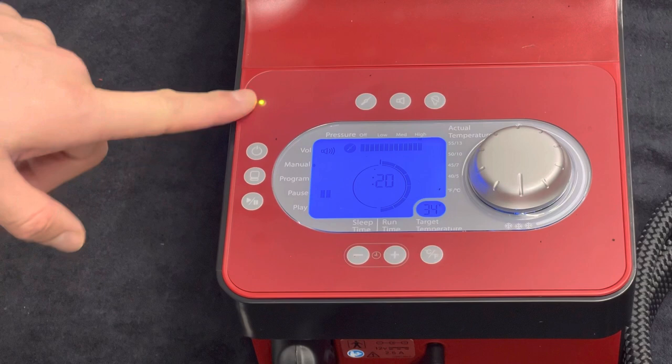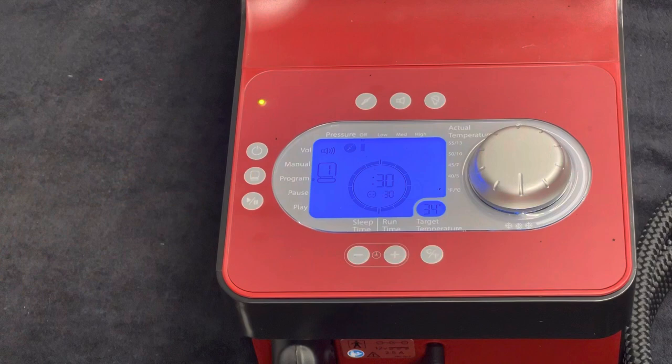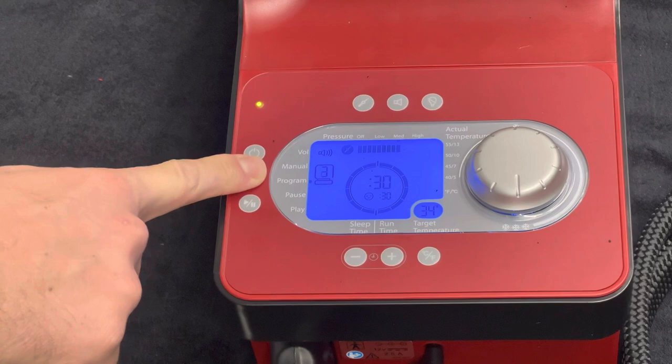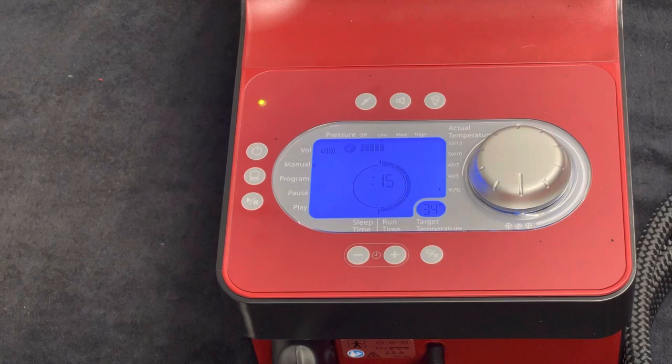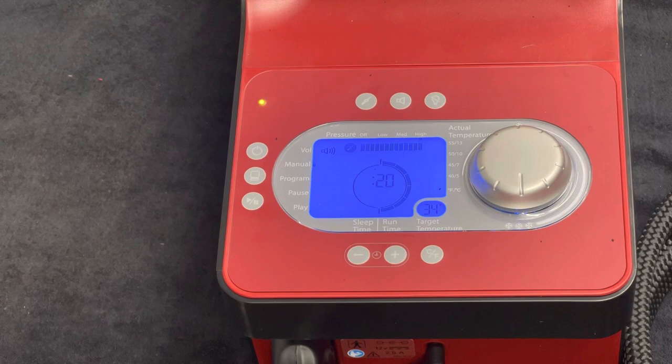The other options that you may have — and I would encourage you to read the manual around this — you can run different programs. Program one: if you're bed bound or laid up on the sofa and you don't want to keep getting up and turning it on and off, while this stays cold you could set the program as 30 minutes on, 30 minutes off. You can adjust the pressure and the run time and sleep time as you cycle through. But the main recommendation is a 20-minute run time with medium to high pressure, with the setting as cold as possible.